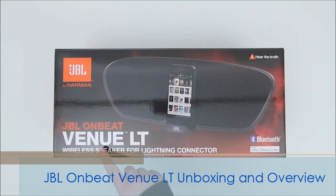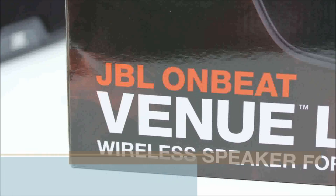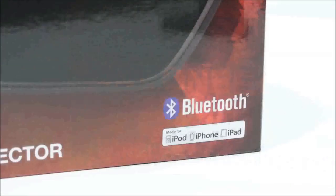Today we're taking a look at the JBL OnBeat Venue LT. The LT stands for Lightning because this is one of the first wireless speakers that supports the Lightning Connector.